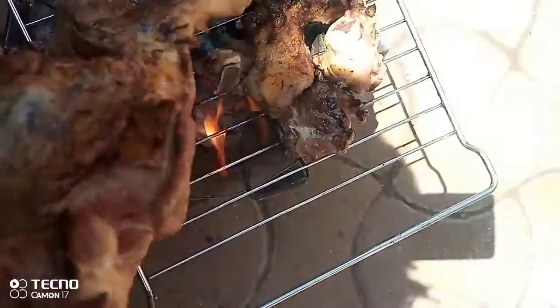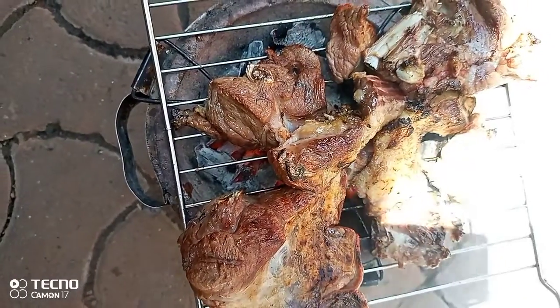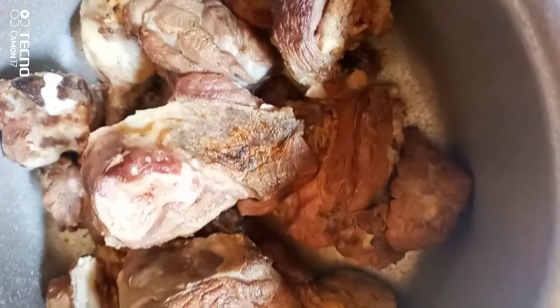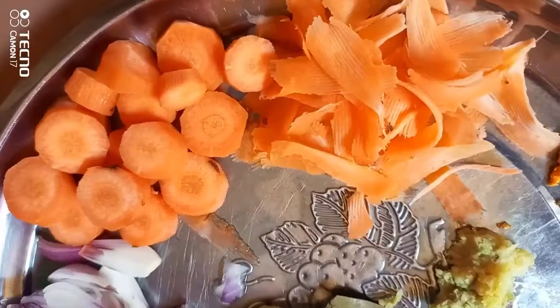Then we clean it up and chop it into small pieces, then we get started with the cooking. This roasting gives it a very nice flavor when it's done with cooking. I'm done with cleaning up and cutting.